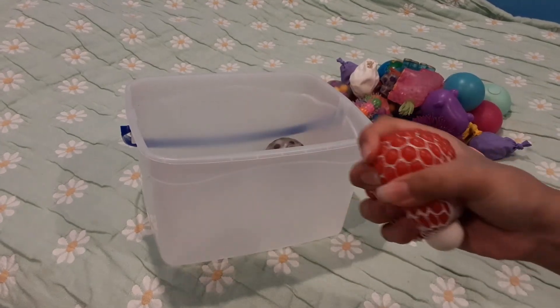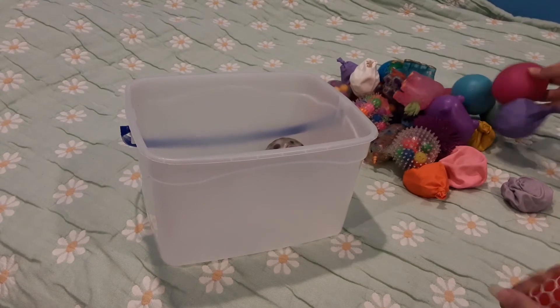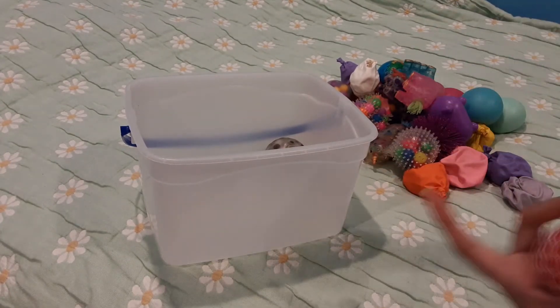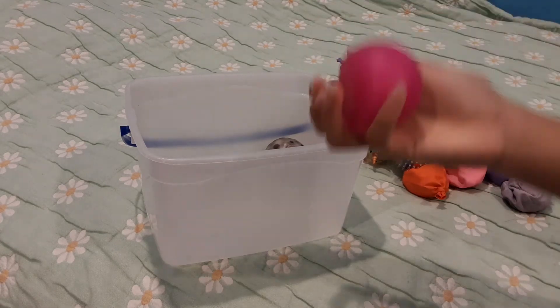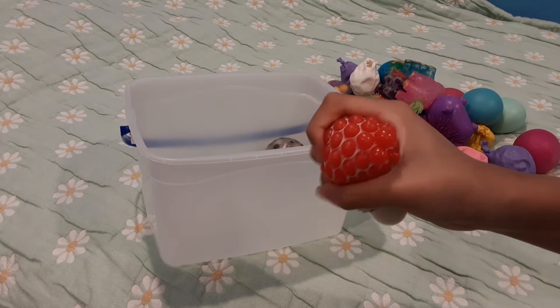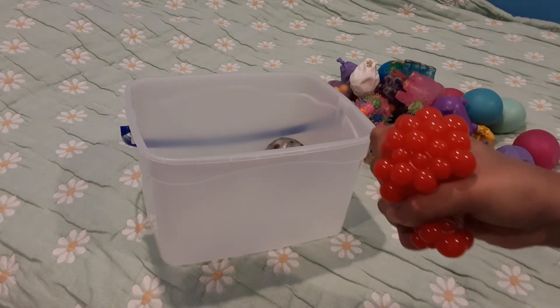I have this one — inside this net is the same thing as the other one, but I cut the net off because it didn't feel good. This one feels good because I want to have one stress ball with the net and one without.